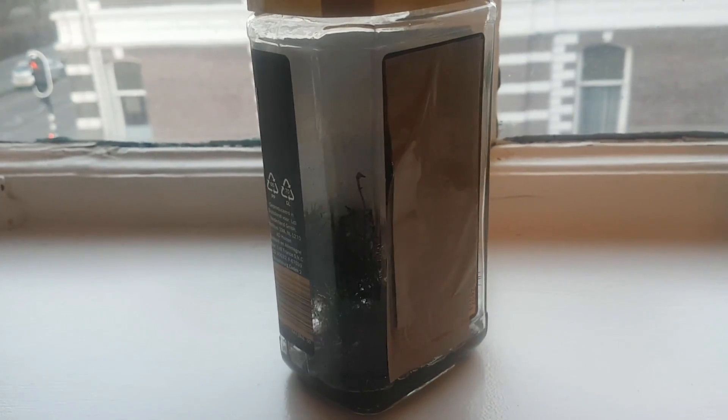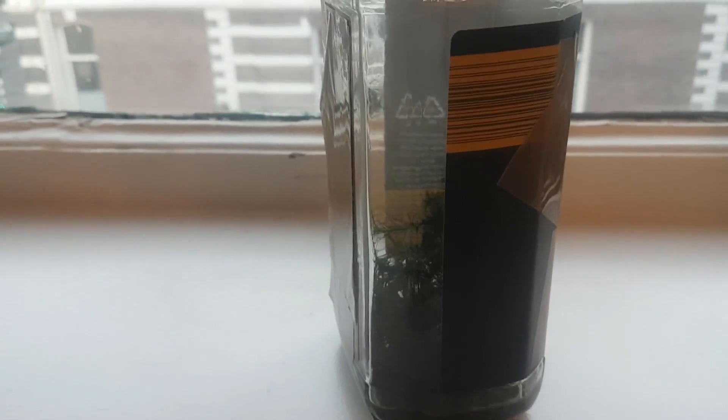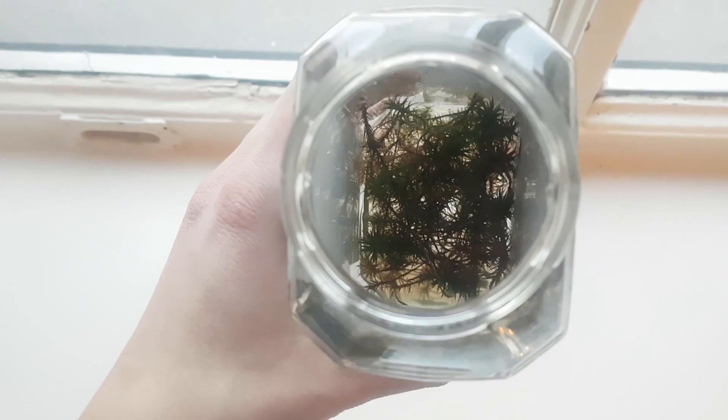When I got home, I put the moss in a little jar with water. I never wound up using it in a terrarium. This all happened late December, two months ago. In the meantime, I haven't touched it once — I didn't do anything with it. And interestingly enough, the moss is doing fine.